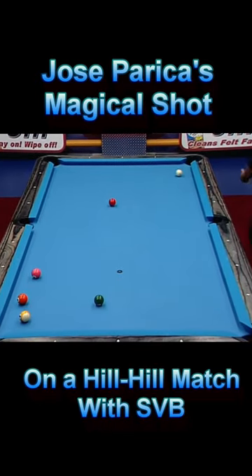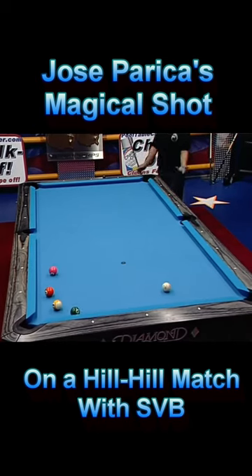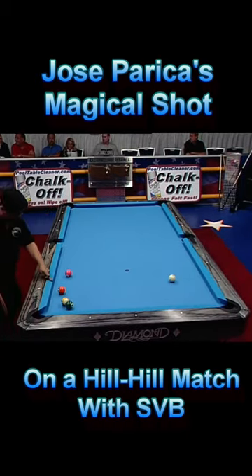Unfortunately, he committed a positional error for the 3-ball and consequently kisses the 6-ball towards the 9-ball when he potted the 3-ball. The plan of Jose here is to bank the 4-ball to play the cue ball into the 5-ball.